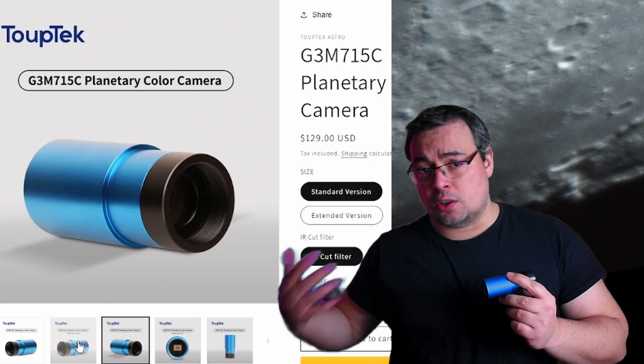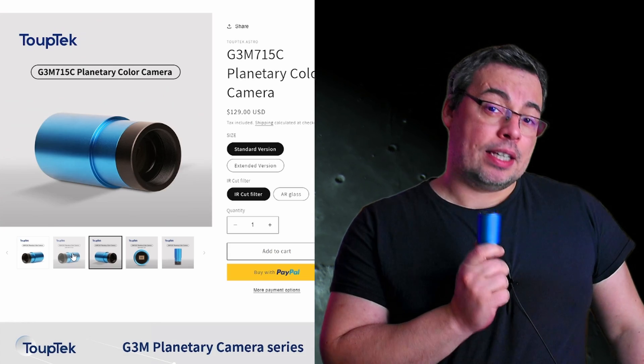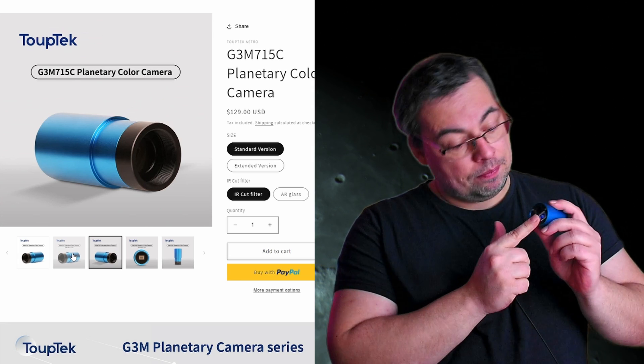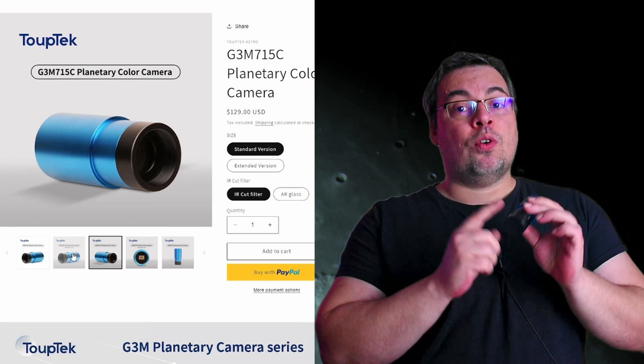After the first light with the Tubtec Astro G3M715C planetary camera I was very impressed by the quality this camera offers, and it is currently the best camera I've tested available at such a low price of $129. Having tested many planetary cameras before from other brands, some much more expensive, the image quality was a big surprise. It also does 4K video capture, allowing high resolution videos of the sun and the moon. It is also a fast camera with a USB 3 connection and a memory buffer of 512 MB, capable of capturing up to 47 frames per second.